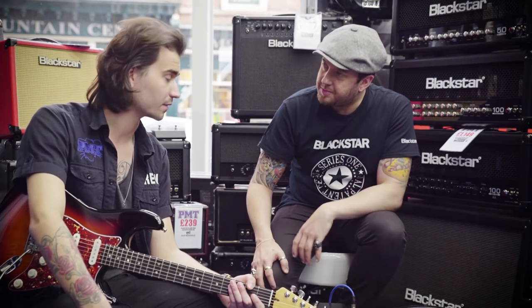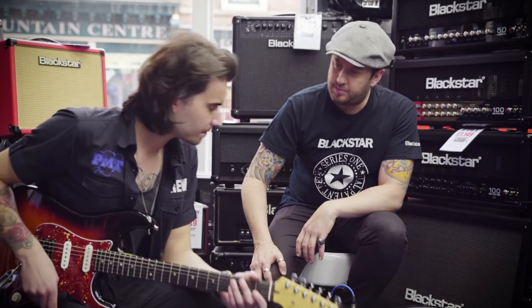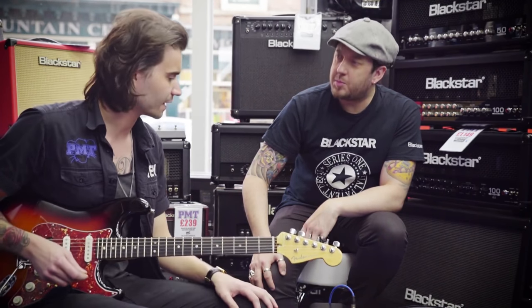It's got lots of modern features but in a boutique design, and a boutique sound and feel. It certainly feels like boutique. When you're playing it, you get that kind of really responsive, percussive kind of vibe.